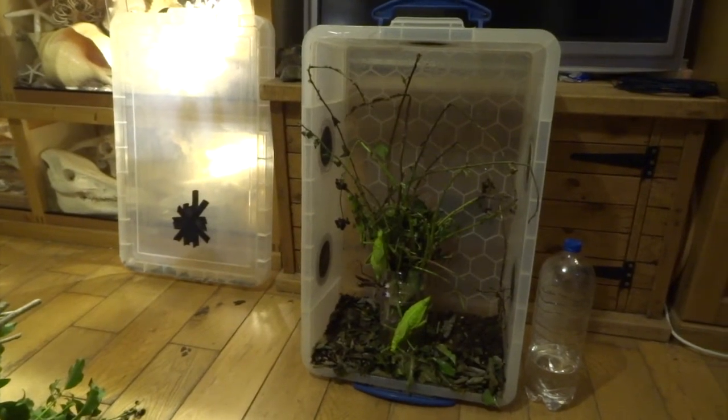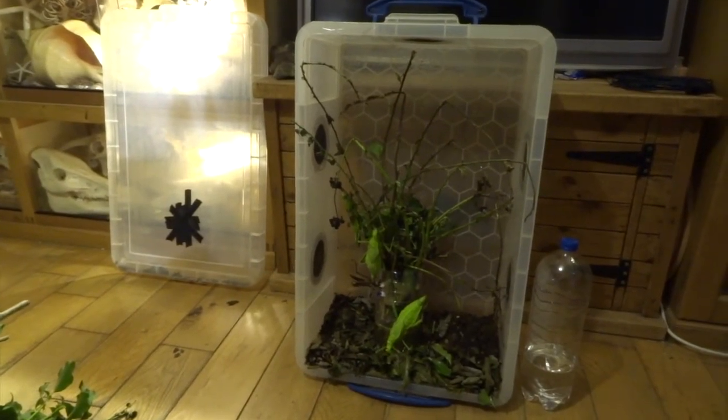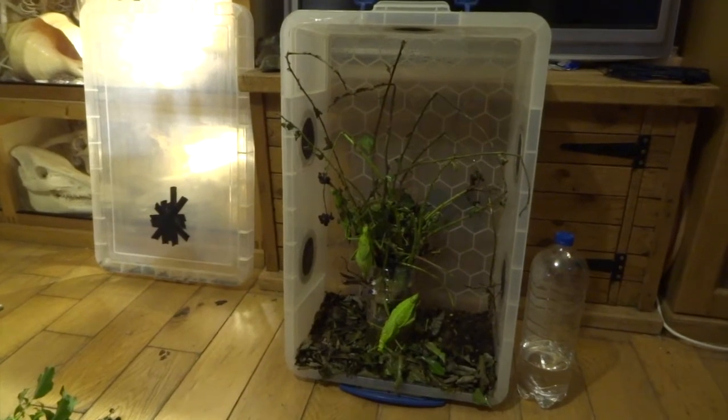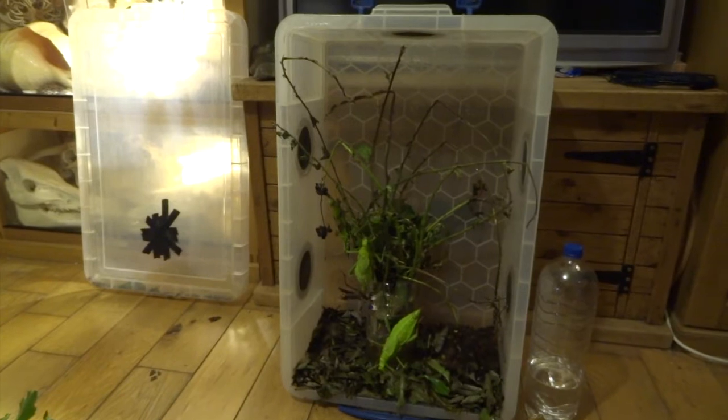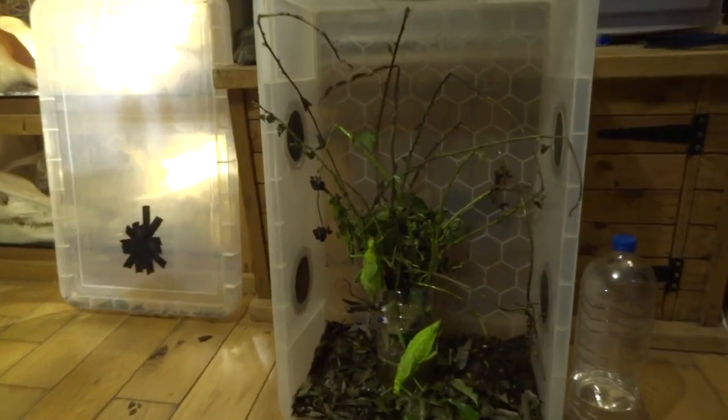Hi YouTube, I'm going to introduce you to my favourite species of stick insect here. These are jungle nymphs, and I'm going to go through the whole process of how I breed them with you.